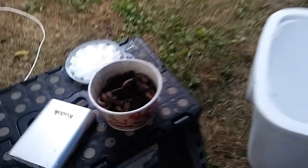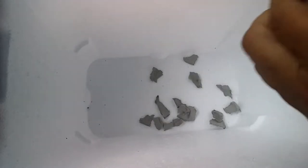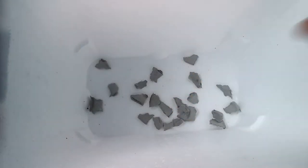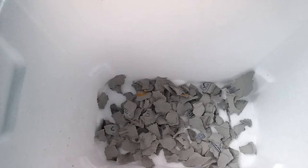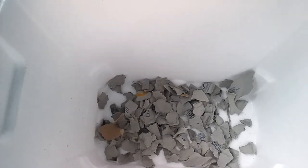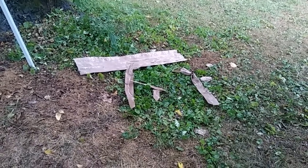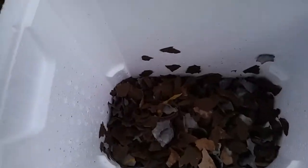I've got some cardboard, some mushrooms, some coffee grounds, and some beautiful big fat earthworms. First I'm going to add an egg carton made out of cardboard. I like to make the pieces about a square inch each, and then I started shredding up some cardboard.